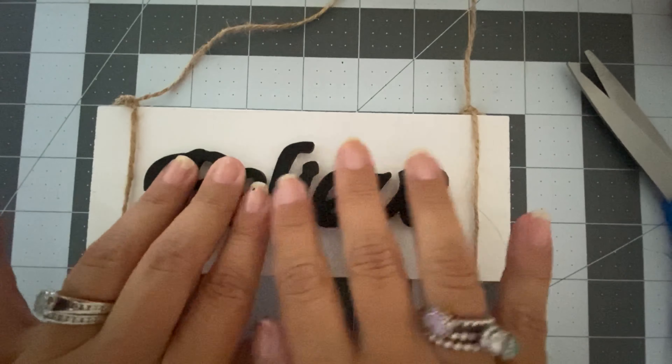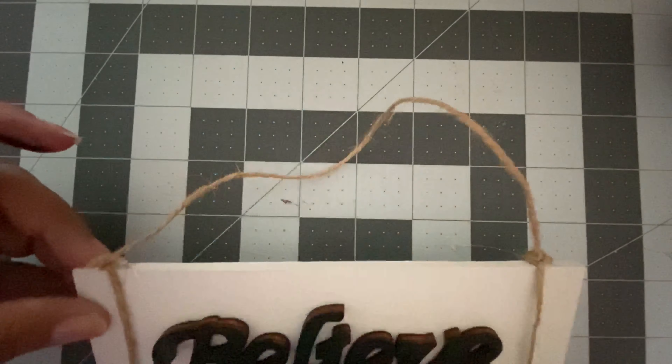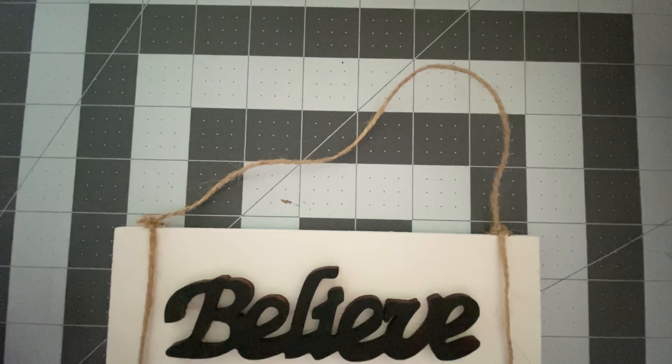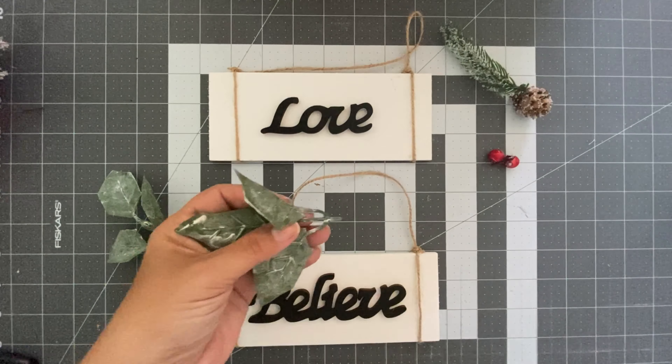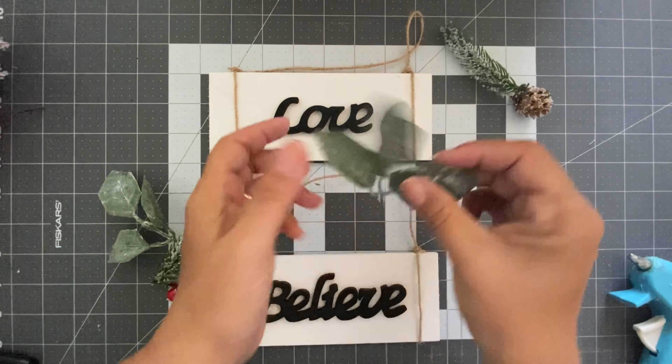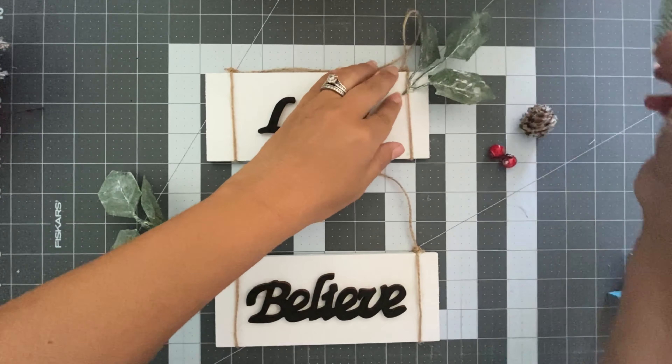This one is super easy to do. All I did is put the words in the middle, then I took some rope that I had on hand and I'm going to wrap it on the side of the wooden slab, because this is what we're going to use to hang the wooden sign on the Christmas tree.